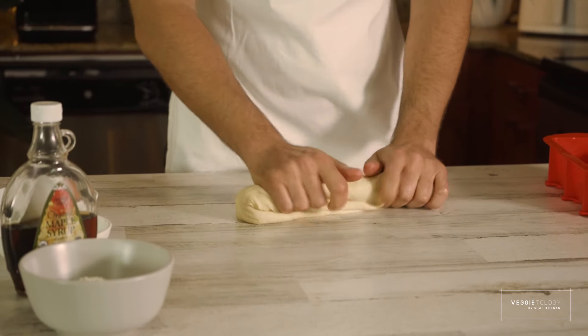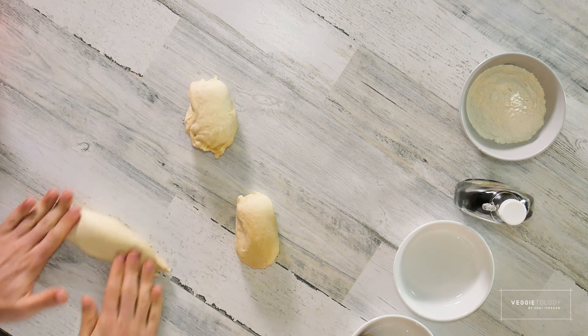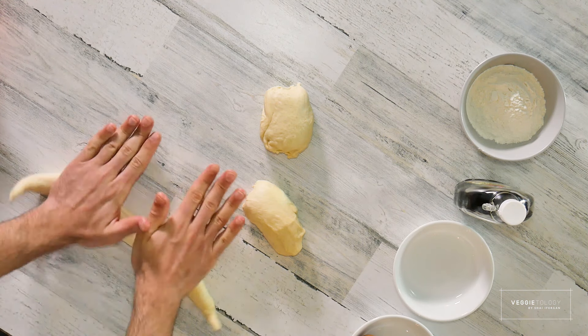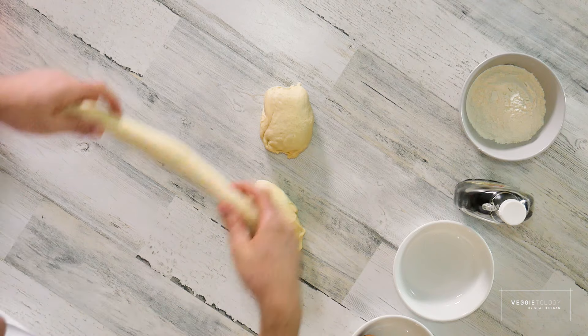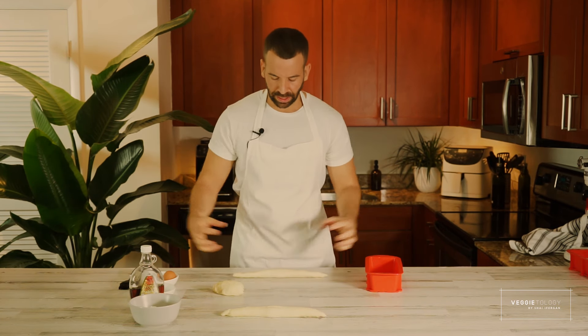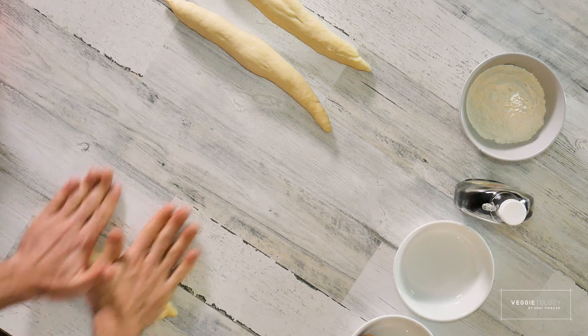And this one we're going to make a classic challah. To make a classic challah, you need to divide the dough into three equal parts and make three logs that are a little chunkier in the middle than on the sides. If you feel like it's hard to work the bread, you can dust the surface with a little flour. And if it always springs back, just let it rest another five minutes and it will stop.